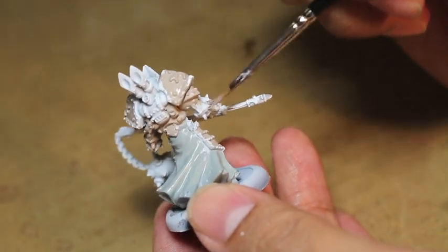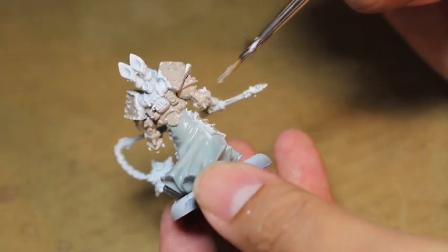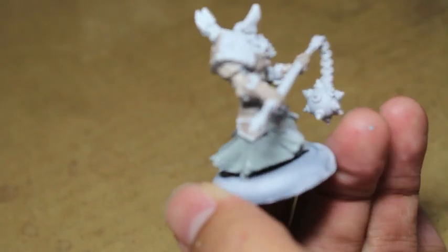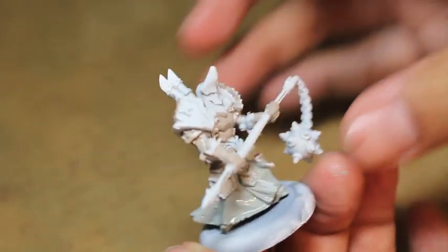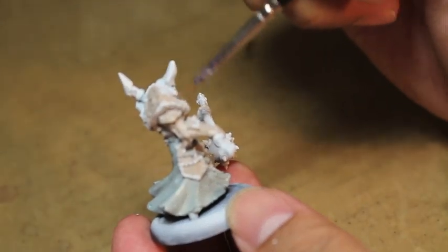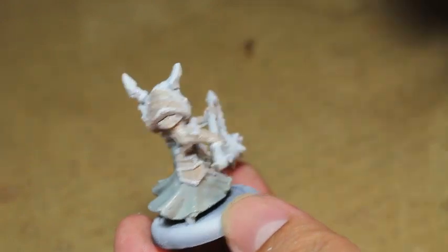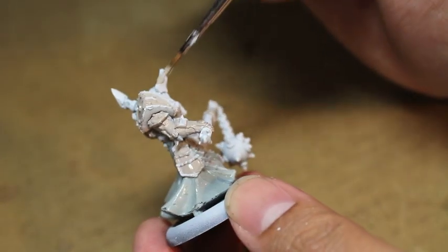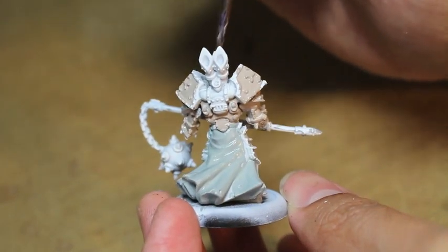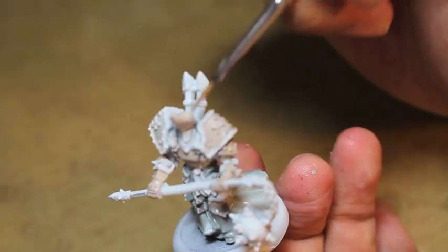The only thing that takes time with a model like this is the detail. Protectorate of Menoth models are generally very detailed — they have a lot of intricate filigree on their armor especially. I want to make sure I do that justice. We're going to take a little time painting the red rims of all the armor plates and getting the colors just right. Right now we're just laying down this initial Rackarth Flesh base coat.